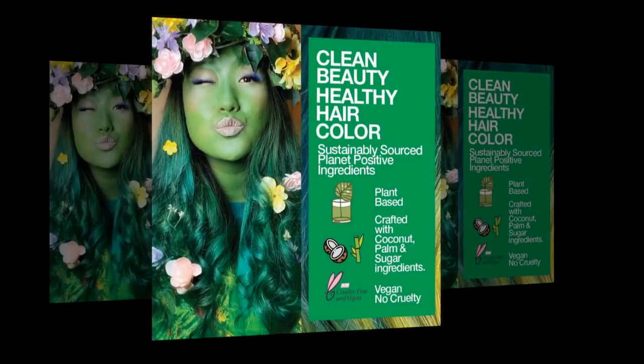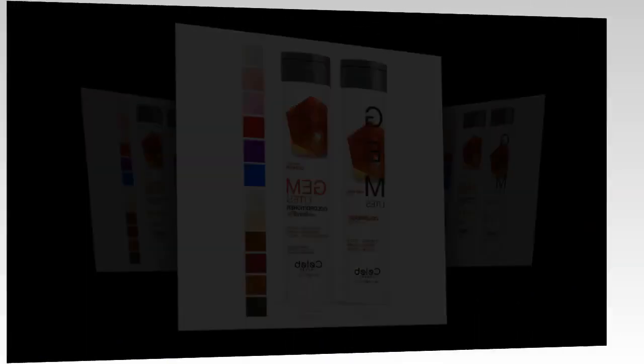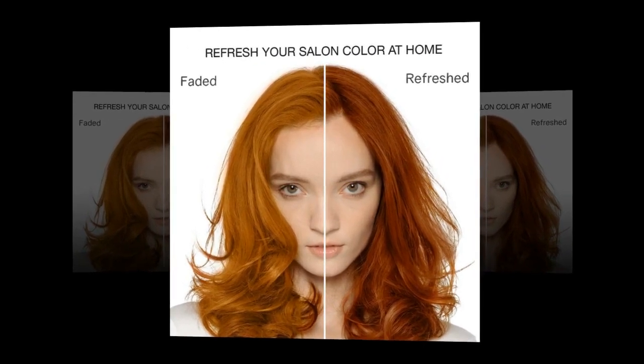Suggested Use: Apply to Damp or Wet Hair for 2-5 Minutes. Rinse. Repeat for More Color Intensity. Easy in the Shower.